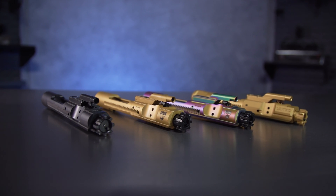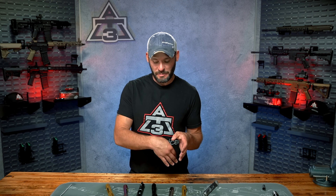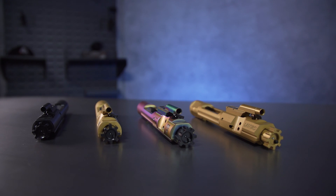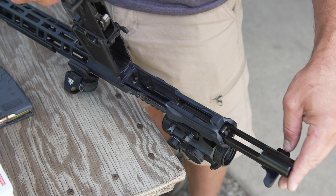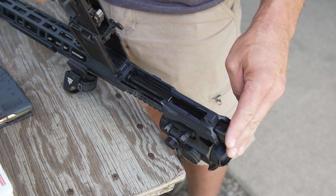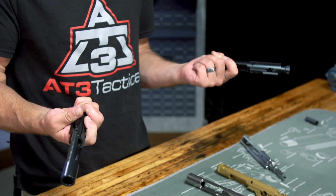Which BCG is right for you? For me, it's a process of elimination. Do you need ultra light? Do you need ultra adjustable? Do you need ultra durable? For most average shooters or new AR-15 owners, probably not yet. So check those specialized BCGs off your list, and you're left with a big list of mil-spec or higher than mil-spec quality. Stick to a reputable brand who stands behind their gear. Being so easy to swap out even at the range, when these things go on sale, grab two different types and play around with them.